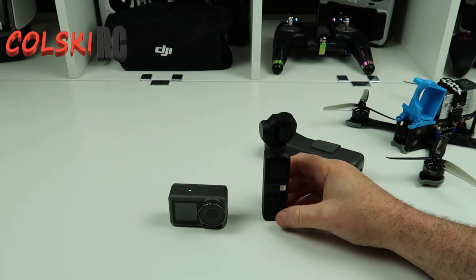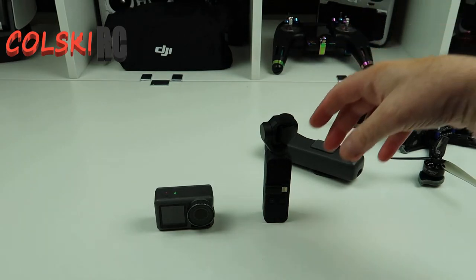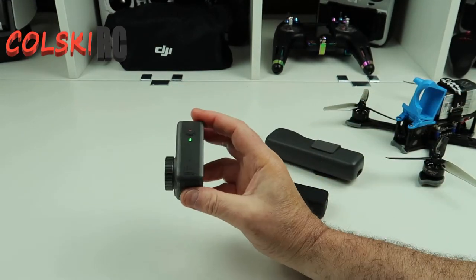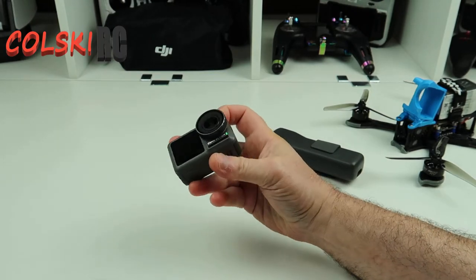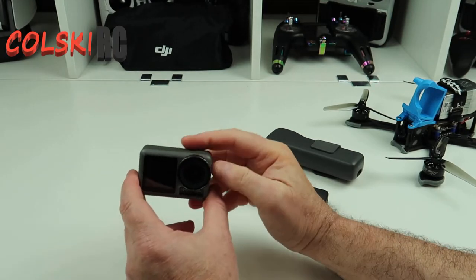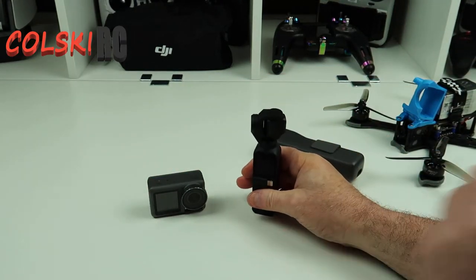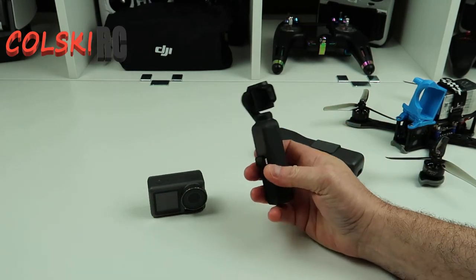DJI will probably make another action camera — I won't be surprised if they do now that the GoPro 8 is out. Do I think the GoPro 8 is a winner? Yeah I think it is, but if you've got a GoPro 7 you certainly won't want to buy one — I don't think it's any better than the GoPro 7. I've seen videos of people saying it is and I don't agree. It's a great camera, but you wouldn't want to rush out and buy one if you're already on the GoPro 7, and vice versa — people with the Action aren't going to buy a GoPro 7.